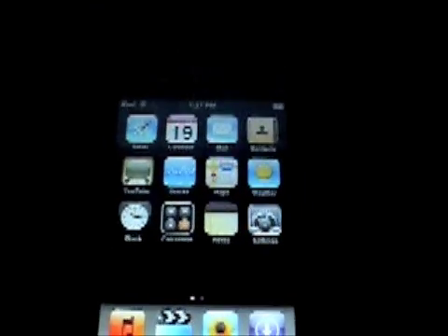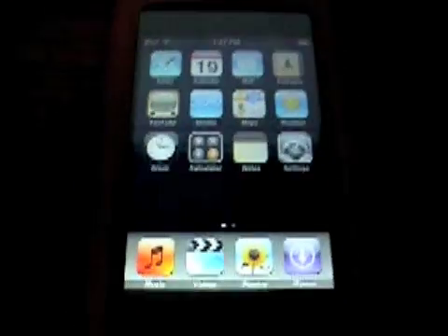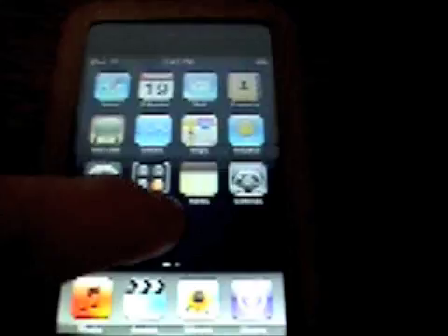Hey, today I'm going to show you how to get Summerboard themes working on a 1.1.4 jailbroken iPod Touch or iPhone.